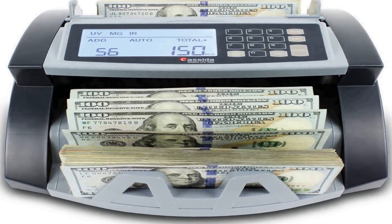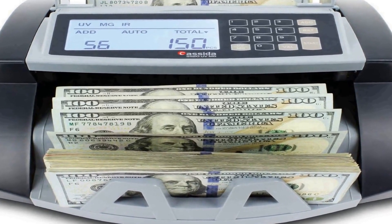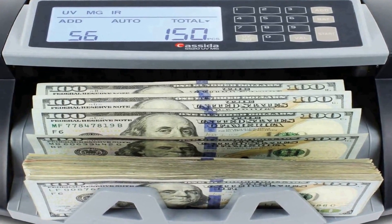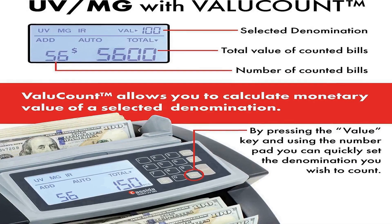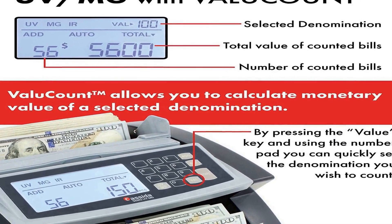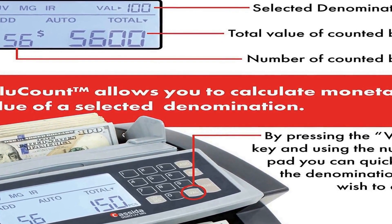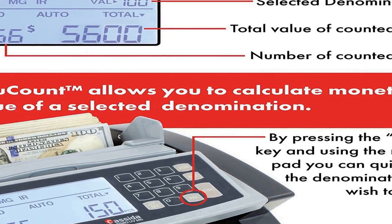The number 3 on the list counts 1,300 bills per minute. Specifications: it authenticates bills using ultraviolet (UV) and magnetic (MG) sensors — model 5520 UV and MG sensors.